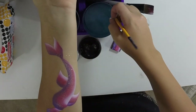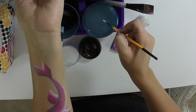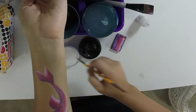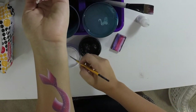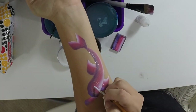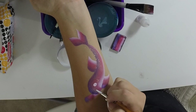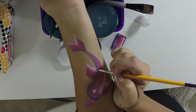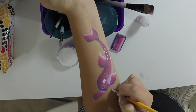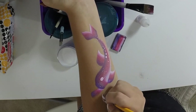Now take your white liner brush — I use the number four Lo Cornell for quite a lot of things. Load that up with white and add a little eye dot right there. Then dress it up a little bit with a few other dots. You can add big swirls in here — I like to do that.